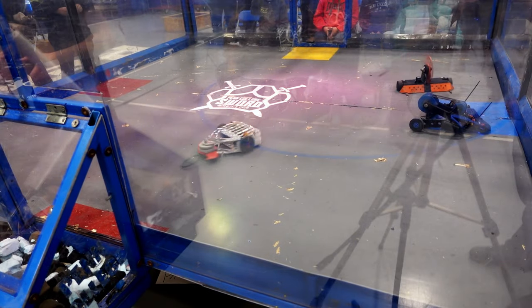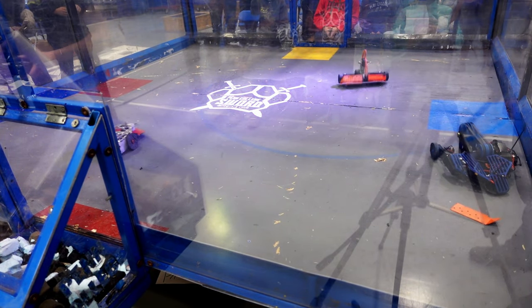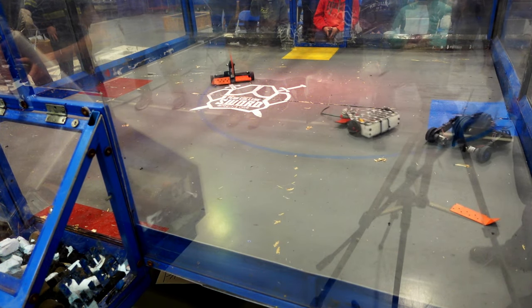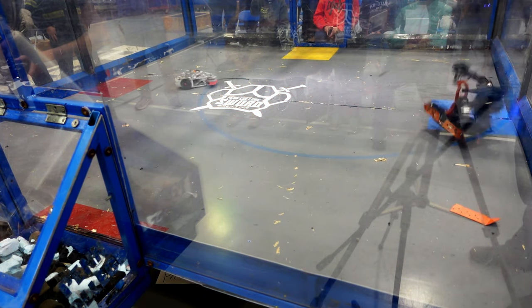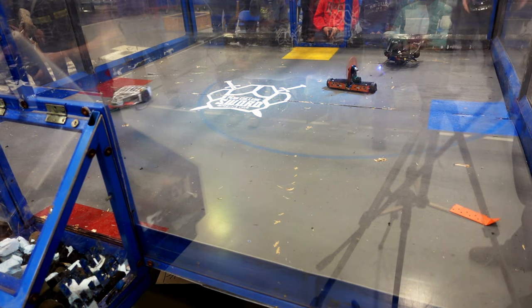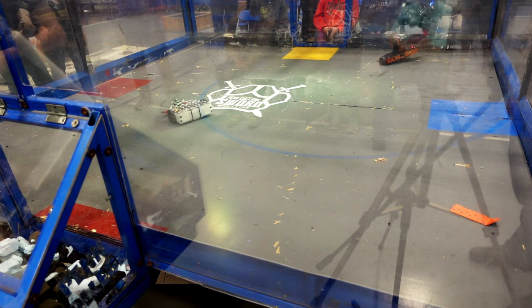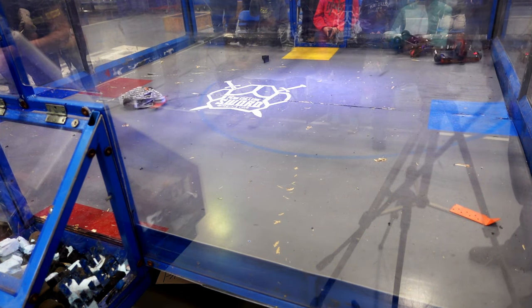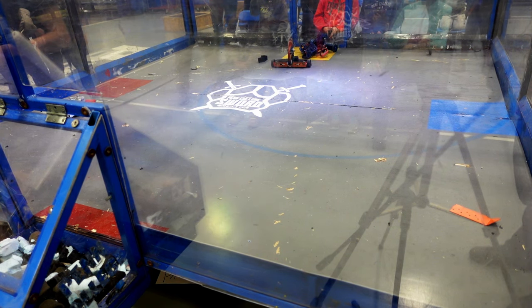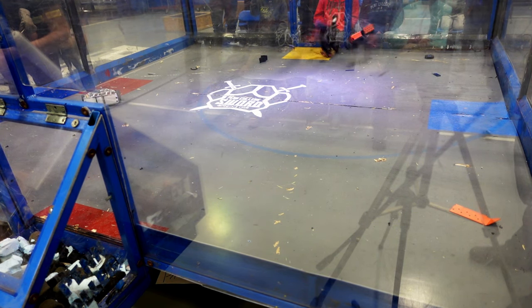On a robot with two wheels, losing one wheel or the ability to turn is almost a death sentence. It goes against the entire point of Division to let any fights go to the judges, so I want full mobility and the weapon spinning 100% of the time. Division is meant to make for short, explosive, violent matches with one or both robots getting wrecked. Having a bulletproof drivetrain in combat robotics is an incredibly difficult task, but I think that I'm getting there.